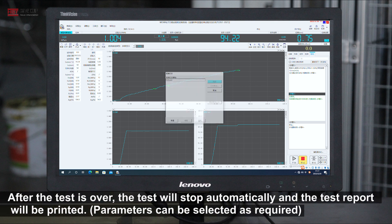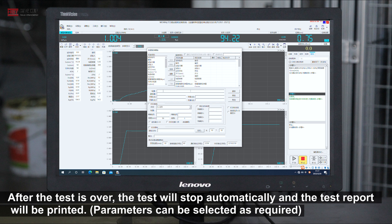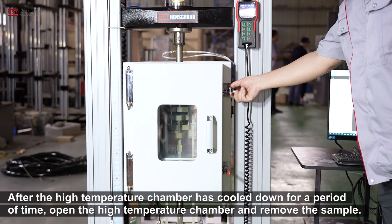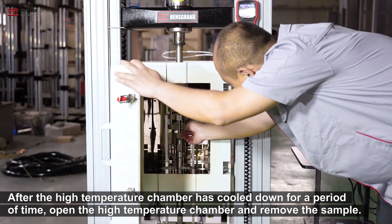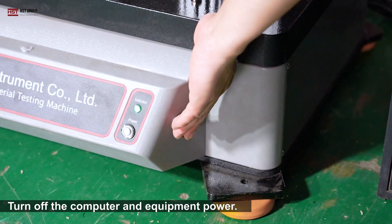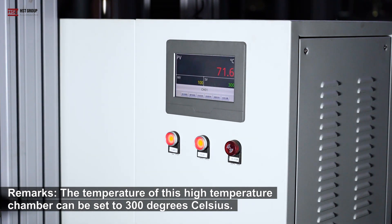After the test is over, the test will stop automatically and the test report will be printed. Parameters can be selected as required. After the high temperature chamber has cooled down for a period of time, open the high temperature chamber and remove the sample. Turn off the computer and equipment power. The temperature of this high temperature chamber can be set to 300 degrees Celsius.